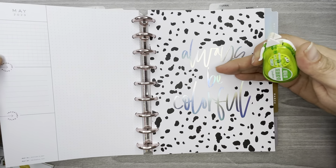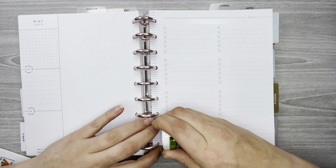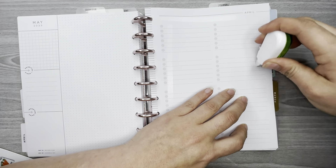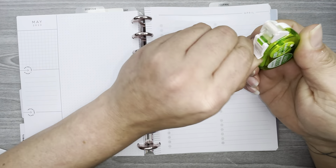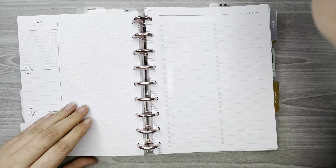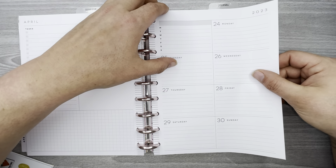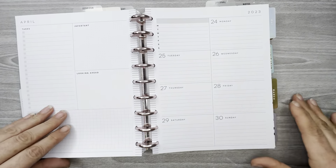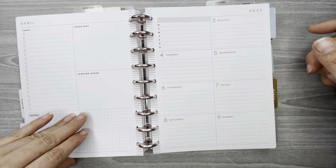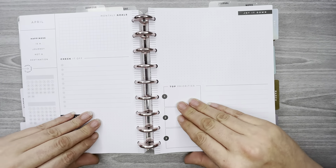I already have a currently page for May with my monthly layout, so I don't need this one — I'll take these two pages and tape them together. Now those are all taped together and I have the flow going right for the month of April. Now I'm going to decorate these two pages.